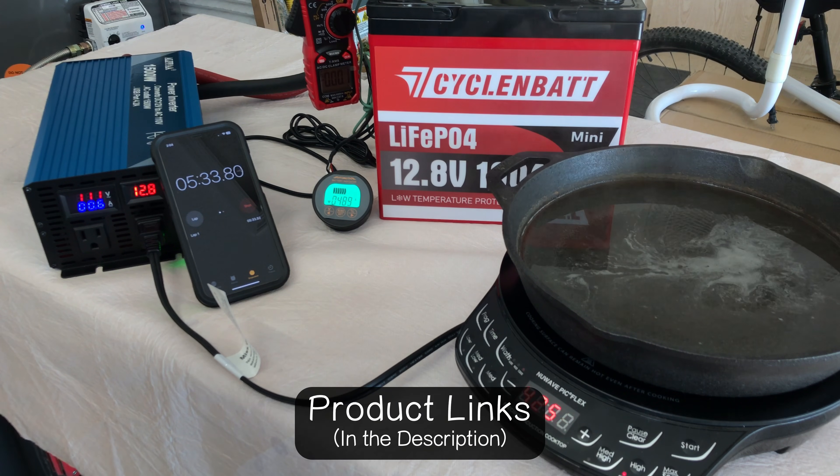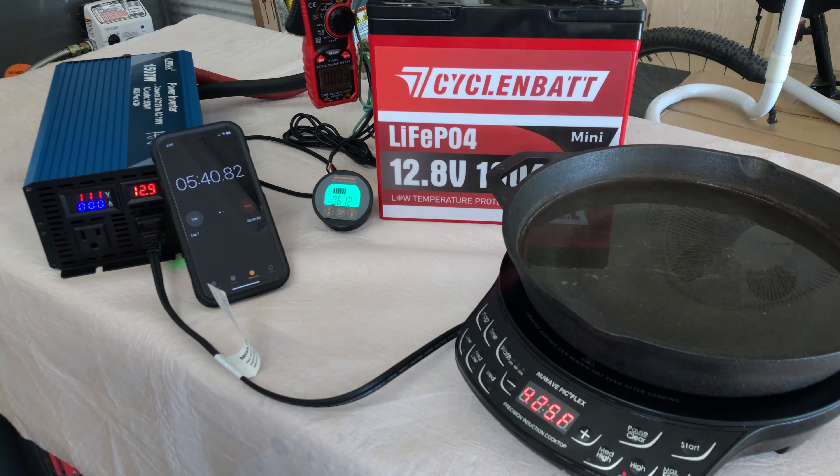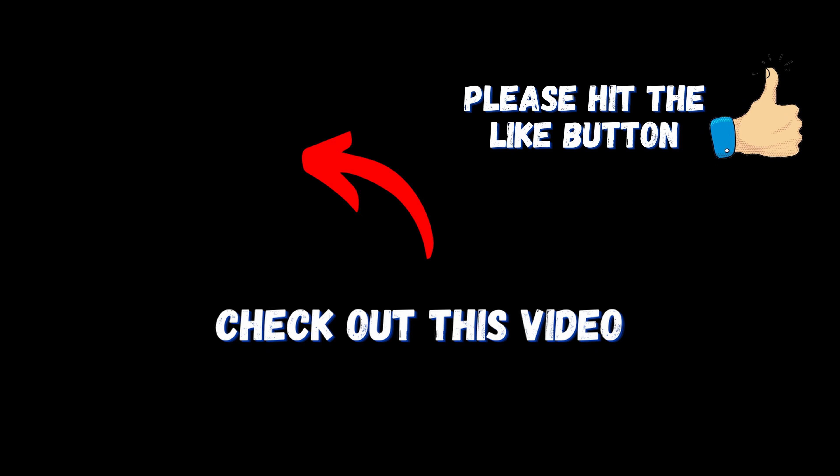I'll leave links in the description if you want to check it out on Amazon — they're running some really nice sales, so check out those links and the latest price. Pick yourself one of these up for your camping needs or whatever need you might have. Nice little battery for the money. Click the video on the screen now for another video I think you'll enjoy.